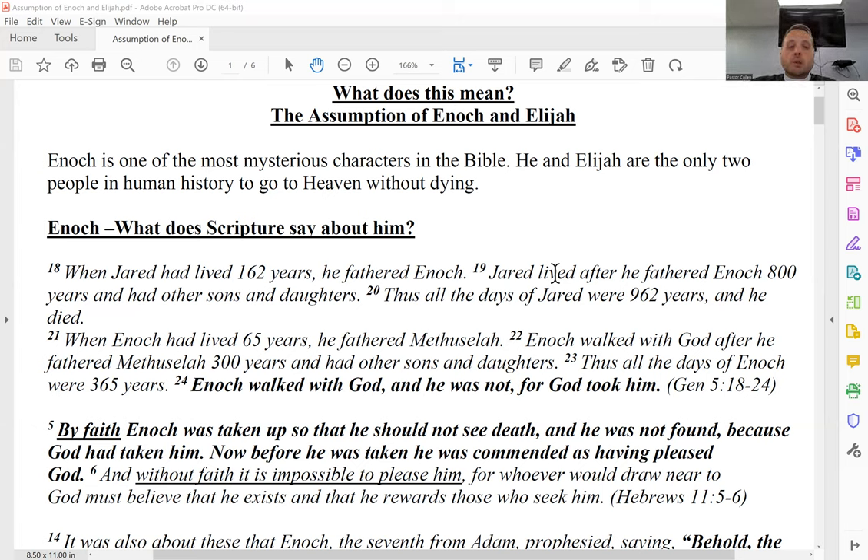We'll also talk about John chapter 3 verse 13, which some people say contradicts this — where Jesus says no one has ascended to the Father unless they descended from him. That's sometimes used as a supposed contradiction in scripture, but it's not. What does scripture say about Enoch? We get it from two portions: Genesis chapter 5 and Hebrews. In Genesis 5: 'Enoch walked with God after he fathered Methuselah 300 years... thus all the days of Enoch were 365 years. Enoch walked with God, and he was not, for God took him.'